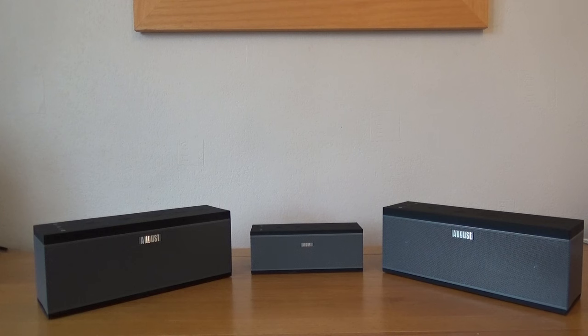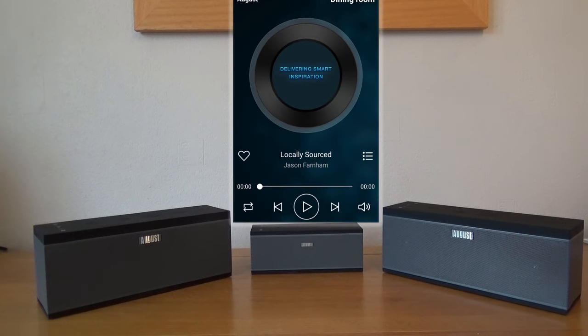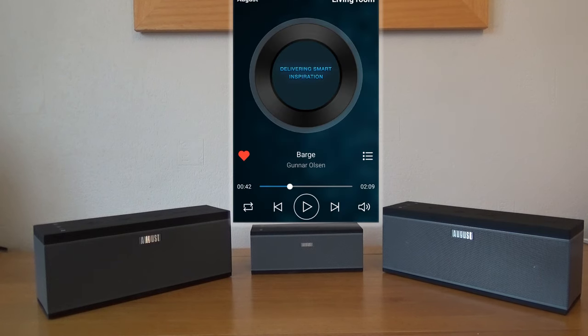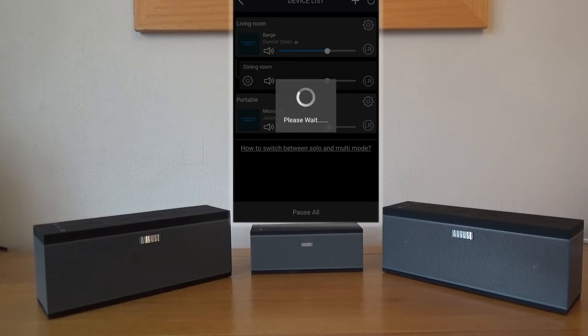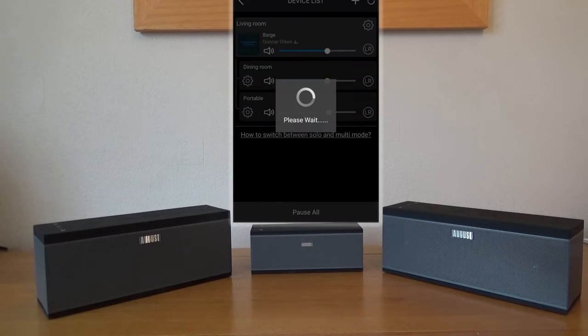They don't all have to be in the same room — they just have to be on the same network. You can also have them all streaming separate music, though that sounds a bit of a mess. We'll just demonstrate that anyway — selecting different tracks for the different speakers. So that's three different tracks on three different speakers. Now to make them all play the same track, all you have to do is drag one speaker on top of another in the app to create a link. You can do this in different combinations — so there I've got the dining room and living room playing the same track, and now all three playing the same track.